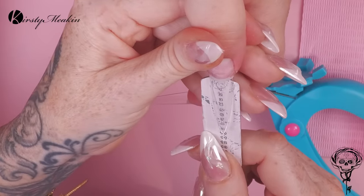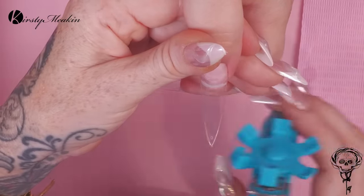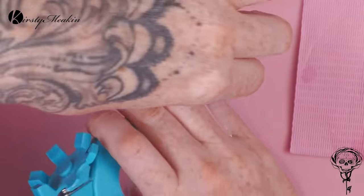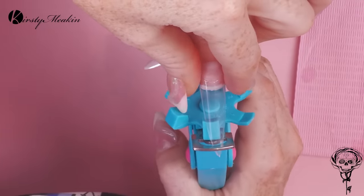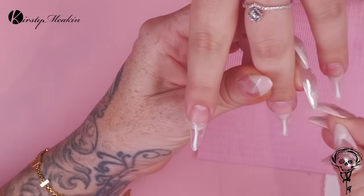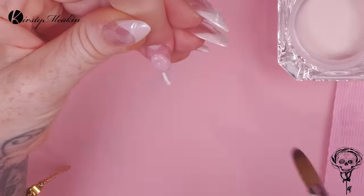I'm checking the length of the nail with a sculpting form that I've put onto our metal files. With that, I can actually test and look how long my tips are and get the lengths all right, and then we're gonna cut the length. Then we're gonna go on with the acrylic and do a full cover acrylic nail.